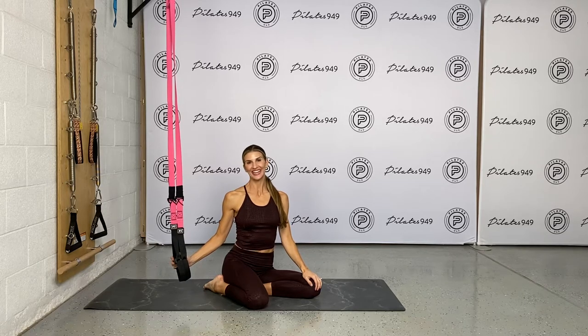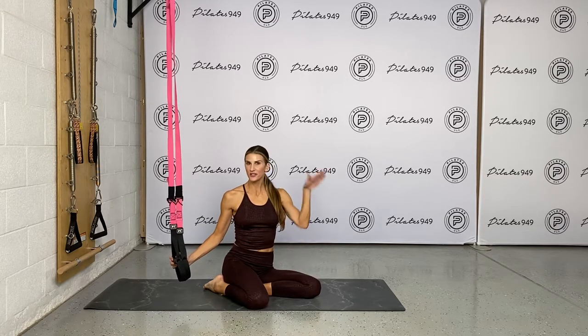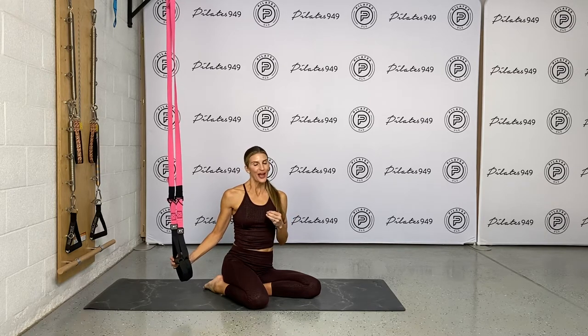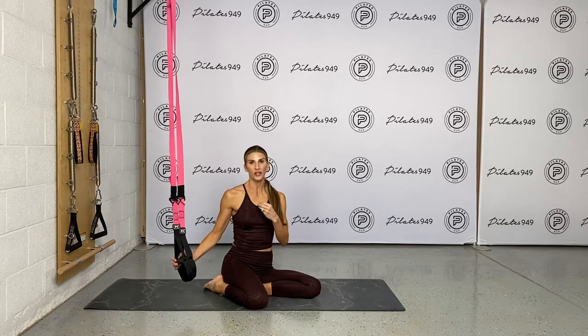Welcome back everyone. This is episode 4, exercise 4 of my PSM active stretch series. In this episode we're hitting the mat and we're going to do — I think this one or maybe the next episode might be my favorite — this is called PSM Roll and Wrap.